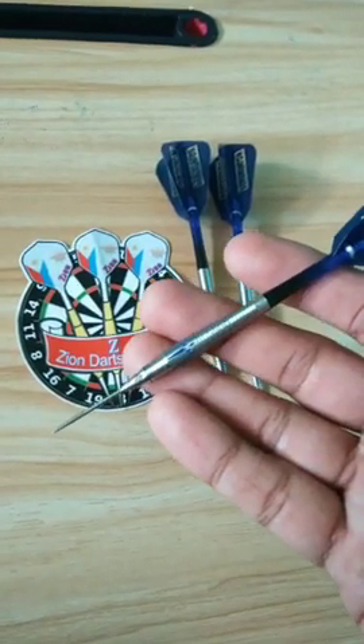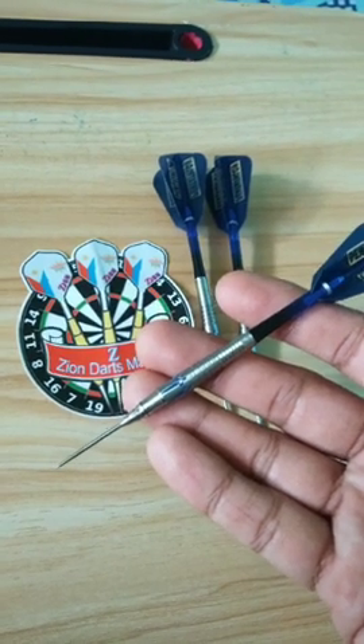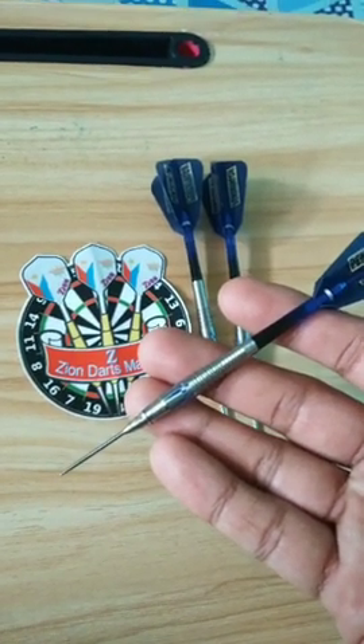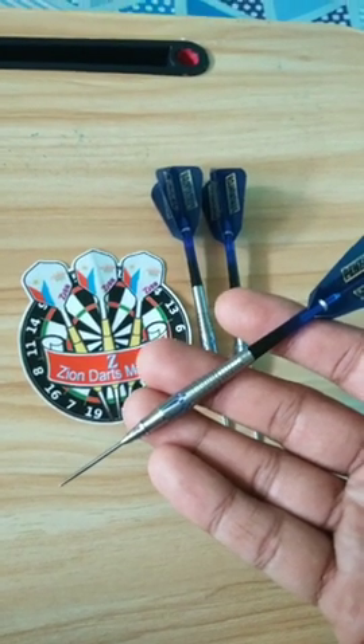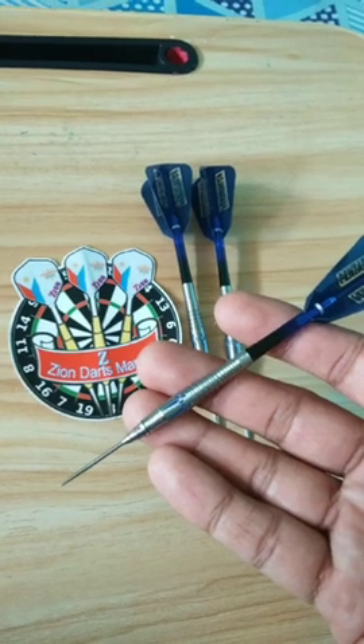As you can see it's very shiny. Its material is 90% tungsten, it weighs 18 grams, it's 7.3 millimeters thick, and 43.3 millimeters long.